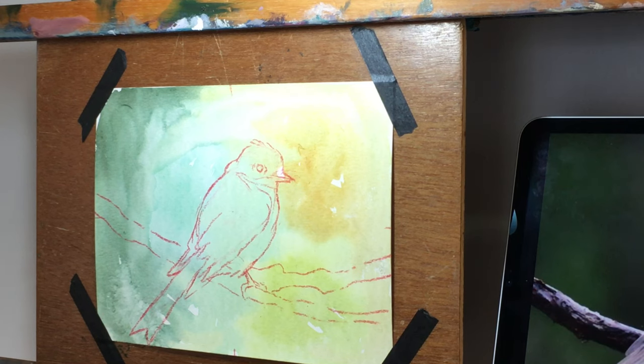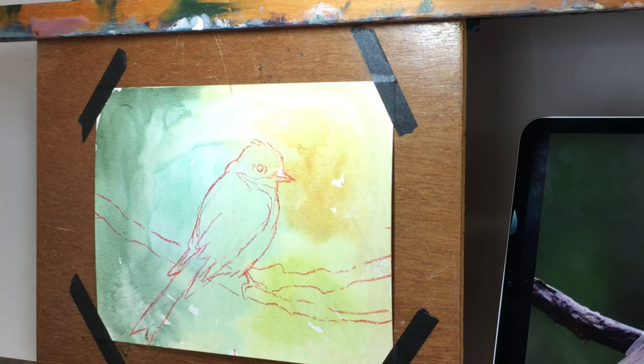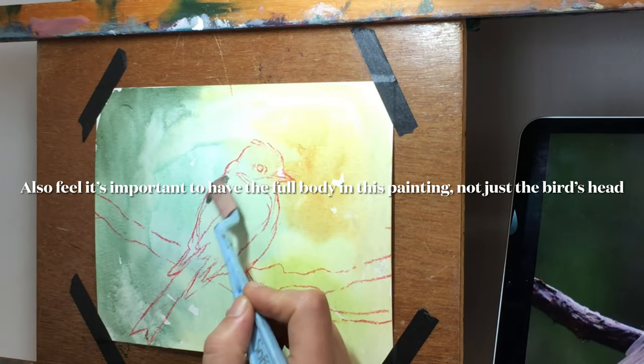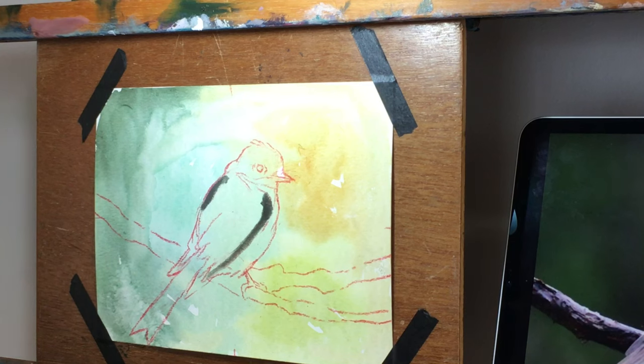This bird is kind of front and center and I don't often do that for my composition — I often like to go off to one side or the other — but in this case it's such a small size overall I feel like it works. This painting has a nice division between the upper and lower part of the paper with that branch, so I feel like I can get away with having the bird's portrait or face kind of front and center.